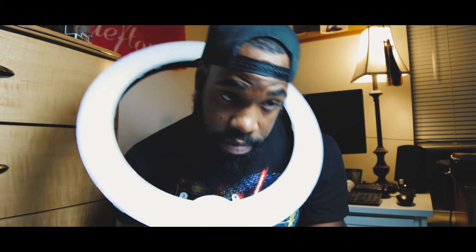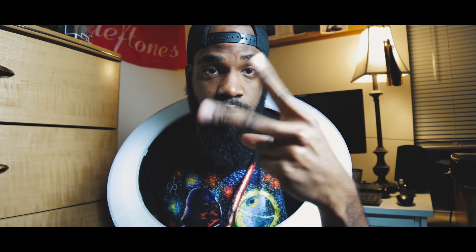Definitely get yourself one — if you can afford one, pick one up. Before I let you go, I have to let you guys see what this thing will look like. Right now we have the whole setup right here. I just have one softbox light on my face — we're gonna cut to me using the ring light in three, two, one.